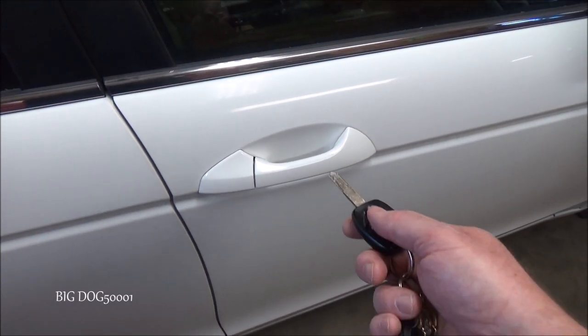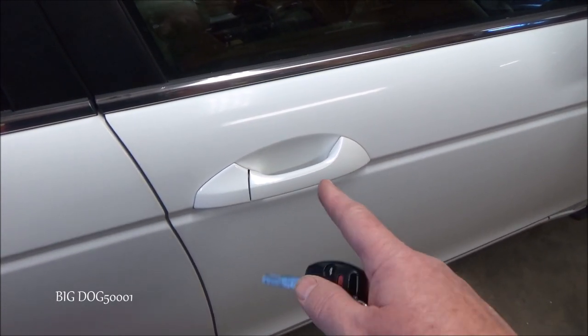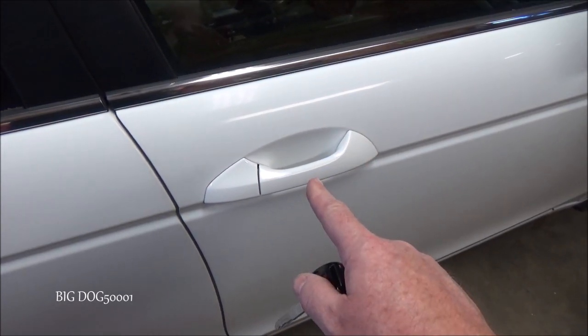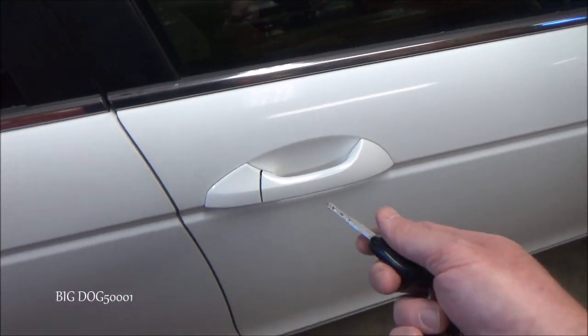A lot of times it's very intermittent, but as those gears get ground down worse and worse, you'll start to hear it all the time. When it starts doing it all the time, I definitely recommend replacing the door lock actuators.